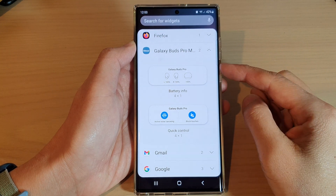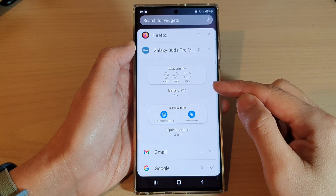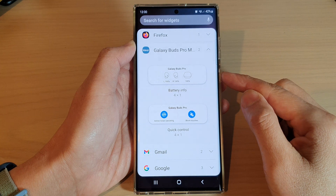Hey guys, in this video we're going to take a look at how you can add a Galaxy Buds Pro battery info widget to the home screen on the Samsung Galaxy S22 series.